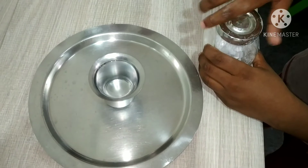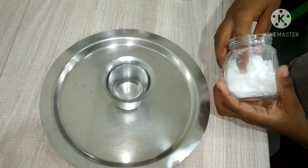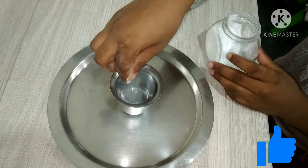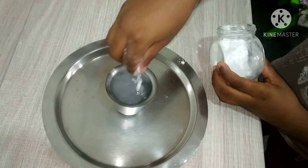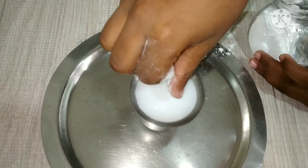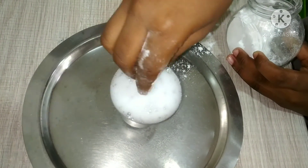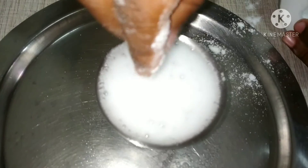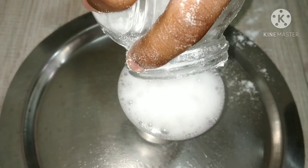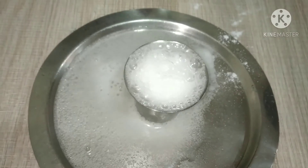Now let's put our baking soda. Let's mix it up. Wow!